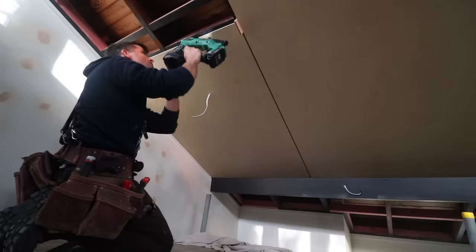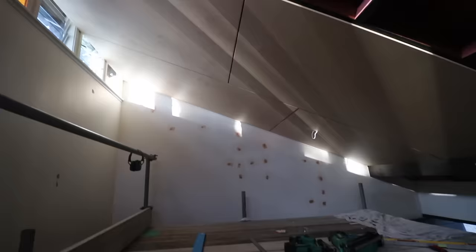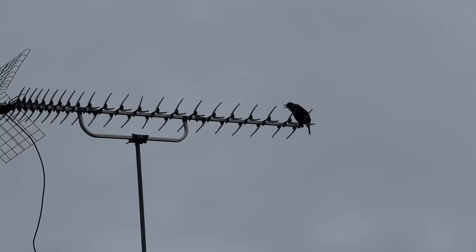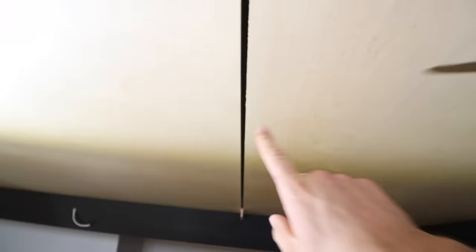So this beam isn't parallel. It doesn't square off the sheets either off the rafters, so minor adjustments. There's an 8mm gap, and those are our little peckers.